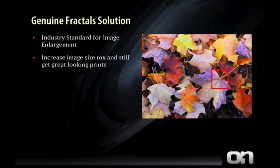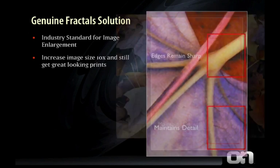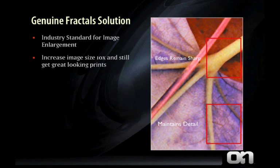Genuine Fractals is the solution. It's the industry standard for image enlargement. It allows you to increase your images up to 10 times the original size and still get great looking results. It maintains sharp edges and greater detail better than any method available.